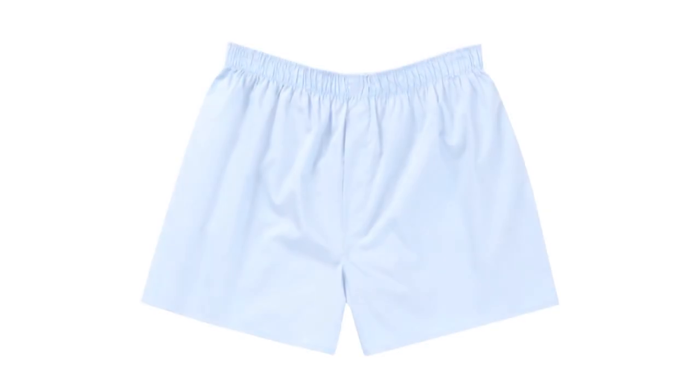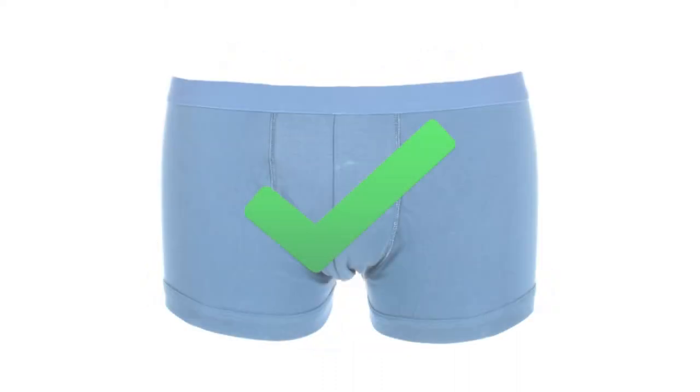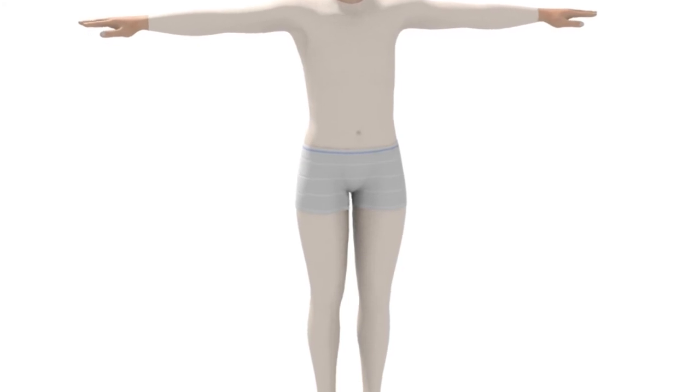It's not recommended that ID for men pads are worn in loose-fitting underwear, for example boxer shorts. Good, close-fitting supportive underwear is required to ensure full product efficiency. If this is not available, the patient should use ID Expert Fix pants instead.